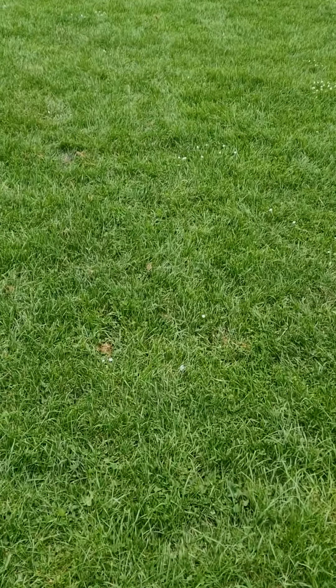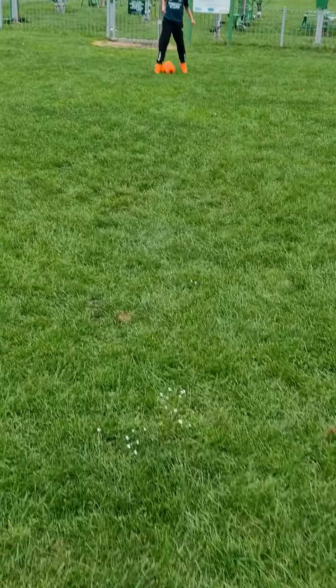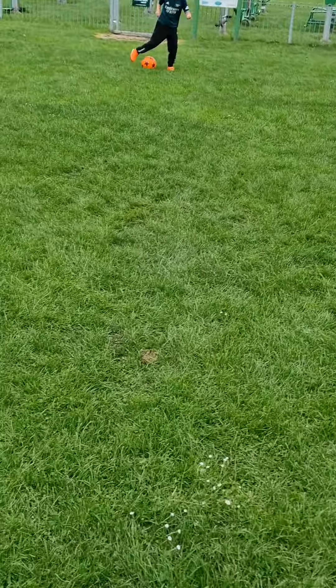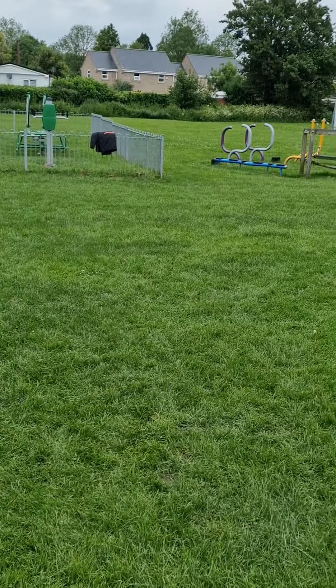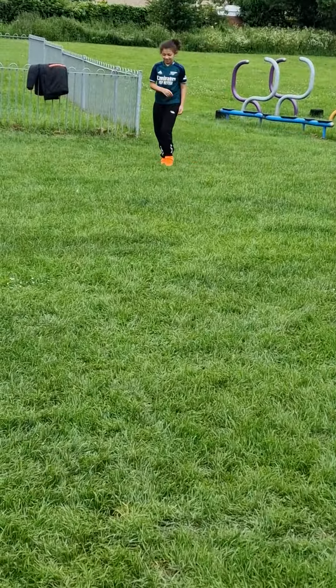Right, show me your dribbles — show me your dribbles! Look at that, even better than ever — look at that! Silky skills and passed. What's your celebration? Lovely — look at that, he's loving it. Such a skilled footballer.